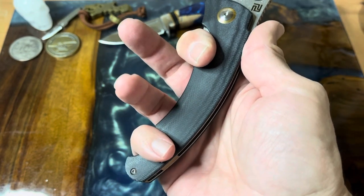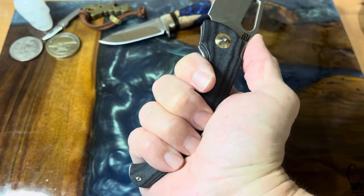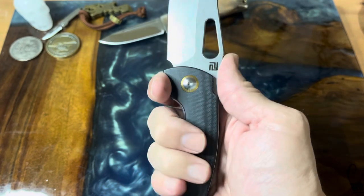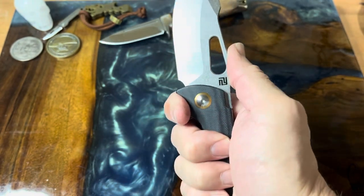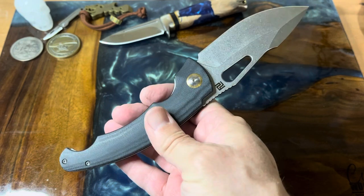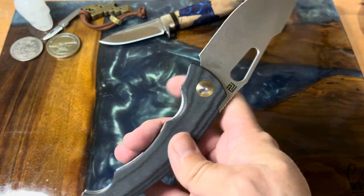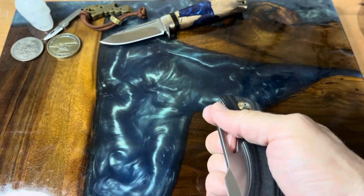Your index finger goes here and your pinky goes here — this fits my hand well. I wear a size large glove and it fits just fine. You can choke up a little bit if you want to; it's dished out, so if you need to get up close you can. It's comfortable to hold — really a very cool knife. We're looking at a micarta handle and the blade is three and three-quarter inches.